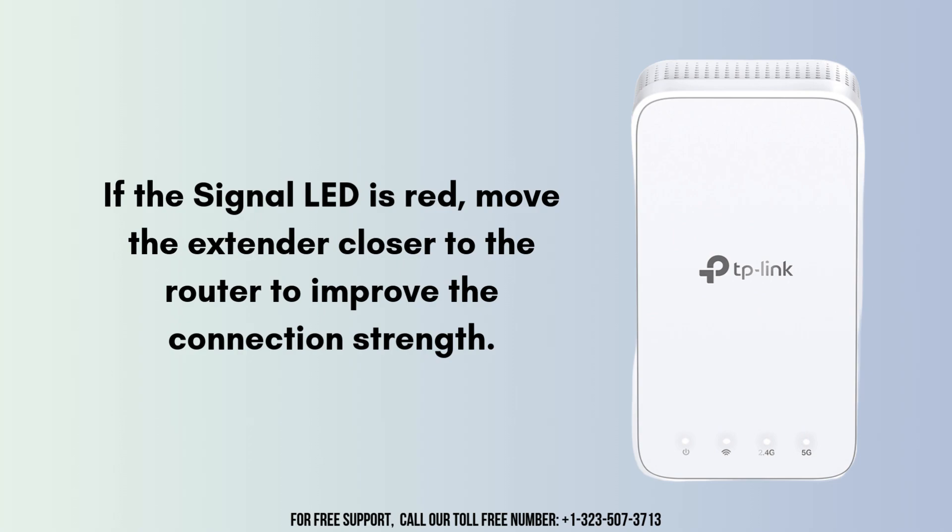If the signal LED is red, move the extender closer to the router to improve the connection strength. Ensure you are connected to the extended network and test the connection in the desired areas.